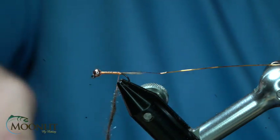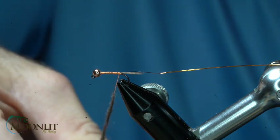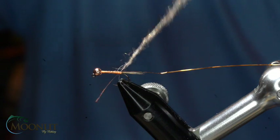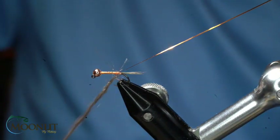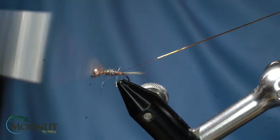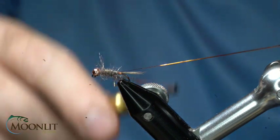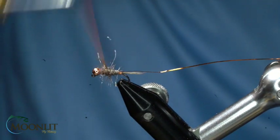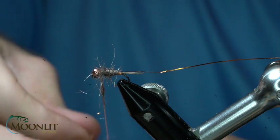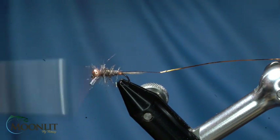I'm just going to twist that onto my thread so that I have a nice little dubbing rope here. I'll wrap that forward just a little bit and then rearward to that point there. We want to create a nice body taper profile to this fly. So I wrap all the way forward, now I'm going to wrap rearward almost three-quarters of the way. I'm going to put just a small amount on here so that I can finish creating that thorax and taper there.